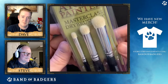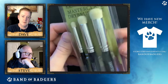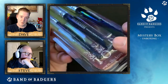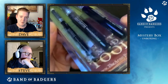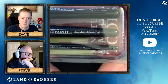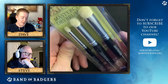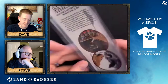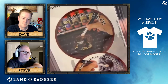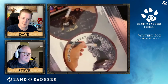They also sent some dry brushes - the Masterclass Dry Brush Set. They're nice dry brushes, round, in different sizes - two big ones with big handles and a smaller one. These would be ideal for Dungeons and Lasers terrain - big brush for terrain, Steve said.